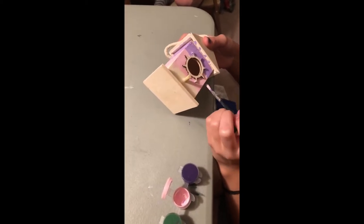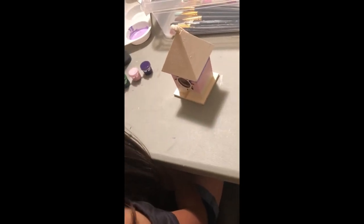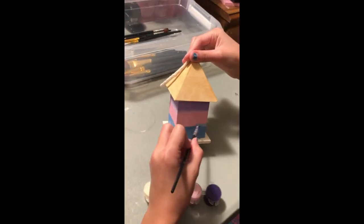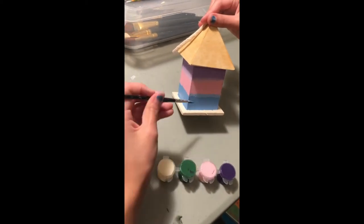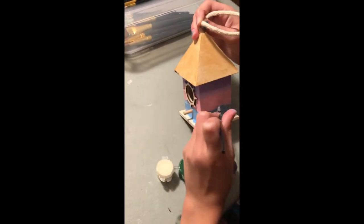So Elisa decided she wanted to do some blending on her birdhouse. Here you can see she's blending pink and purple together so that they are more of a seamless color. And then she decided to do the blue and pink. As you can see she's doing a layer of blue around the edge of it, and then she's going to go over it with a layer of pink and just blend it all together until it looks seamless.